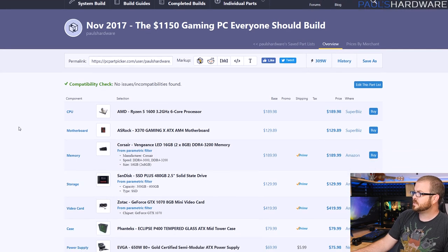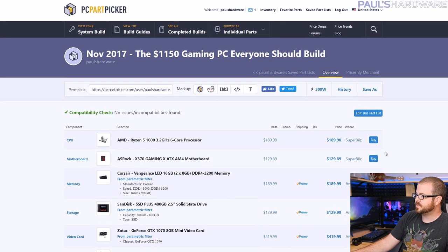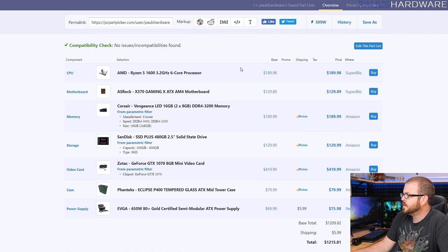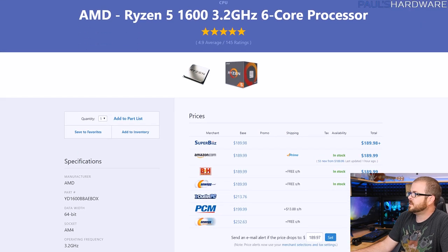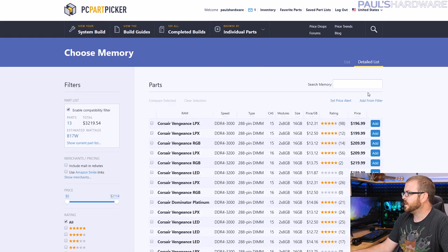Next up is a rehash of November's $1,150 build, which has crept up to $1,215 — about $65 more. The Ryzen 5 1600 is still $190, which is a very good price for a 6-core, 12-thread CPU. The ASRock X370 board is still the same price at $130, which is still a pretty good deal. If you really want a deal on a CPU, Micro Center has CPU and motherboard combos where you can usually get $20-$30 off.